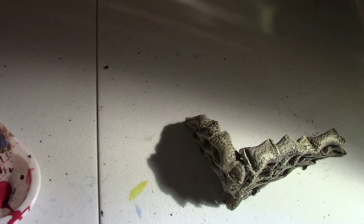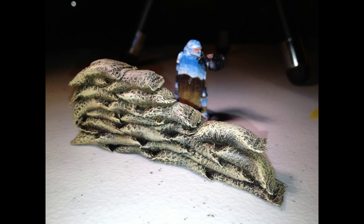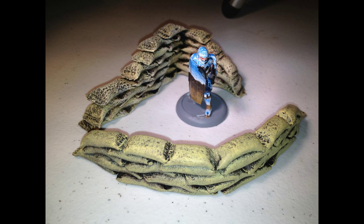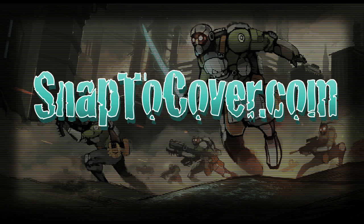Hopefully that was easy to follow, and here are some pictures. We hope you liked that video — stay tuned for more painting videos, techniques, and tutorials. And if you use this tutorial and make your own sandbag bunkers or incorporate them into your next terrain project, pop on over to the forums at snaptocover.com/forum and let us see what you came up with. If you have any comments, questions, or suggestions, feel free to shoot them our way — we'd love to hear from you.